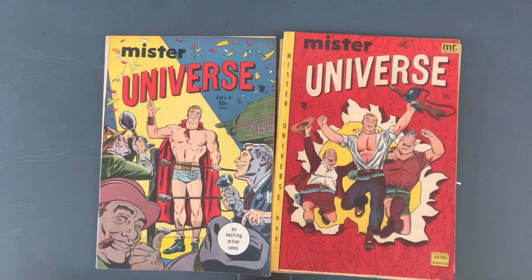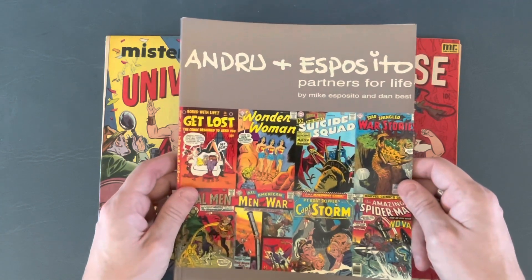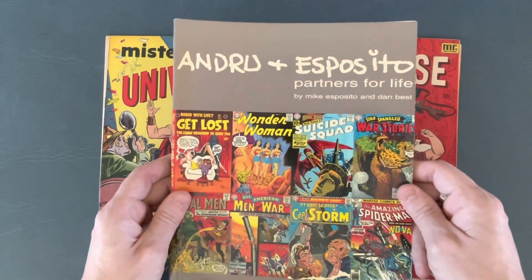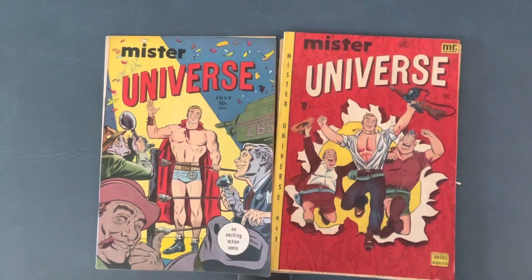I found this years ago. There were only four issues. What I found fascinating is this was published by Ross Andru and Mike Esposito, who would become a penciling and inking team at DC on books like Wonder Woman and more. Hermes Press put out a book called Andru and Esposito Partners for Life. We will do that on another Book Look. Today I just want to focus on these four issues of Mr. Universe.